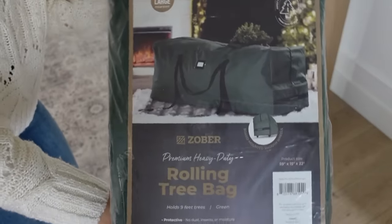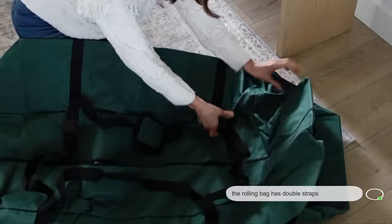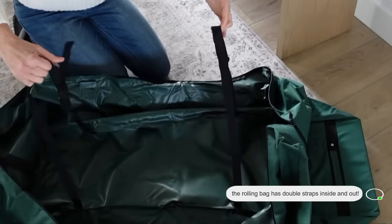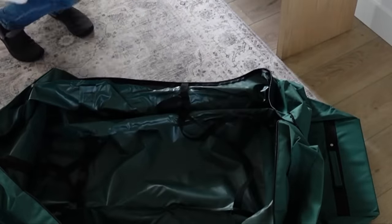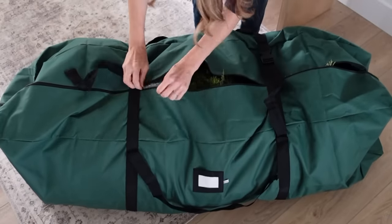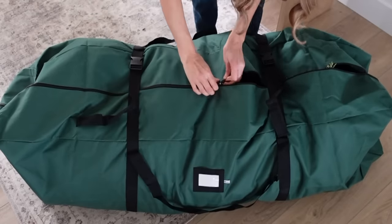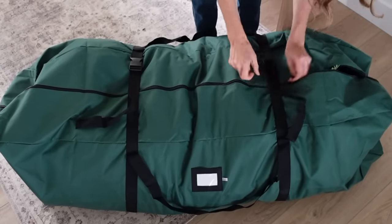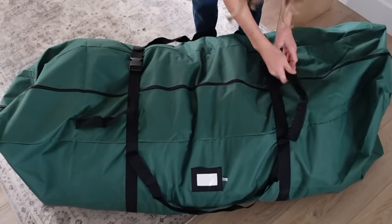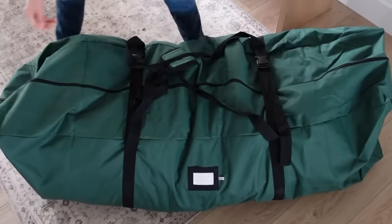It holds a seven-foot tree and you could probably fit a slightly bigger tree in there as well, but it also works for wreaths. I did order one that has wheels, and if you don't want to lift something, the wheels are helpful - you just have to be careful how you load it, but it holds a nine-foot tree. The ones I liked are lined on the inside and outside, they're waterproof, and I think they'll hold up over the years. It keeps dust and bugs out because it zips up.